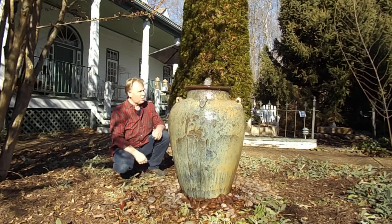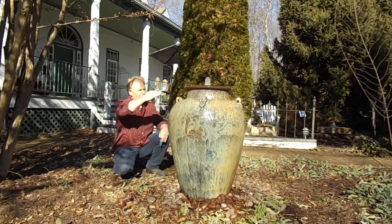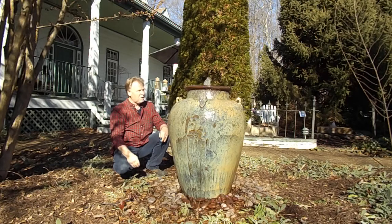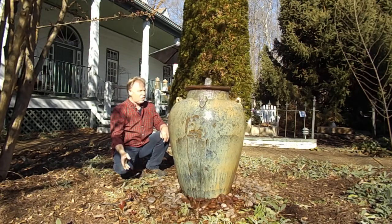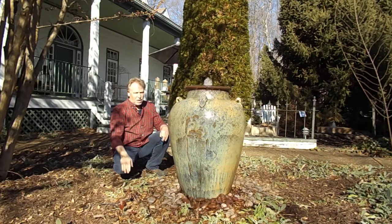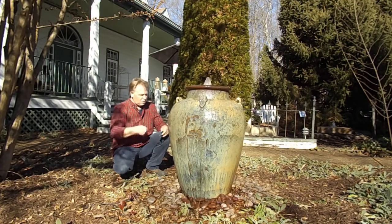How do you know when it needs water? If you see your plume of water going down — less than it normally is — you probably either need water or you need to clean the intake on the pump. If you see air bubbles in your water, that's also telling you to add water. When I walk around here, if I see a fountain not running the way it's supposed to, I know it needs water or the pump intake needs cleaning. Don't run your pump dry — you'll burn it up. That pump is cooled when water passes through it.